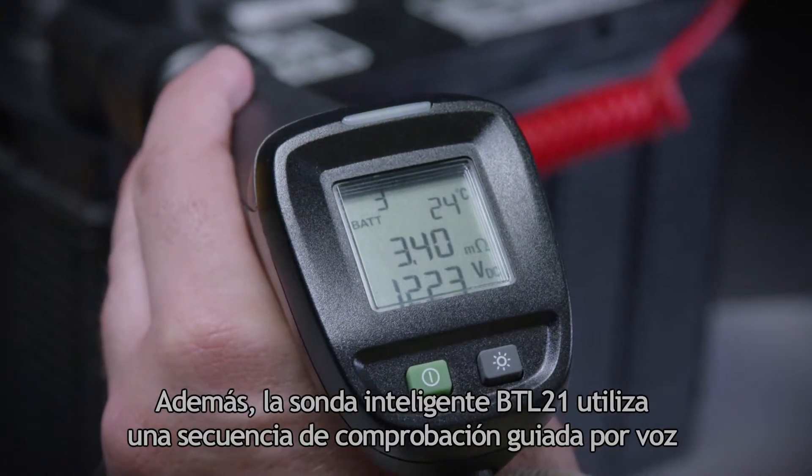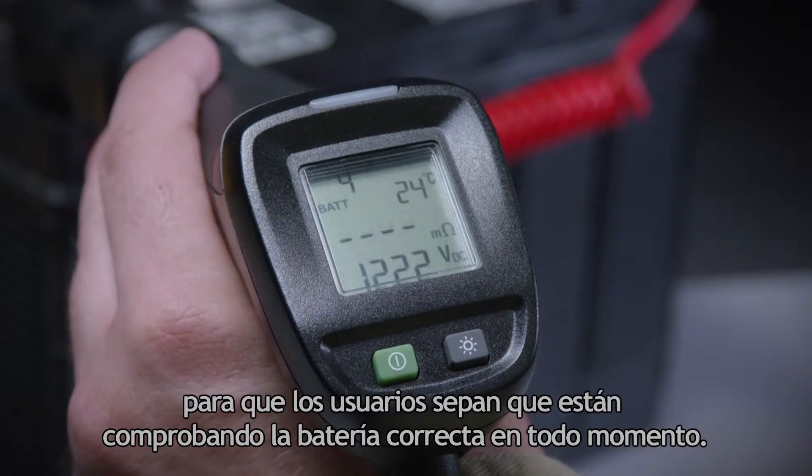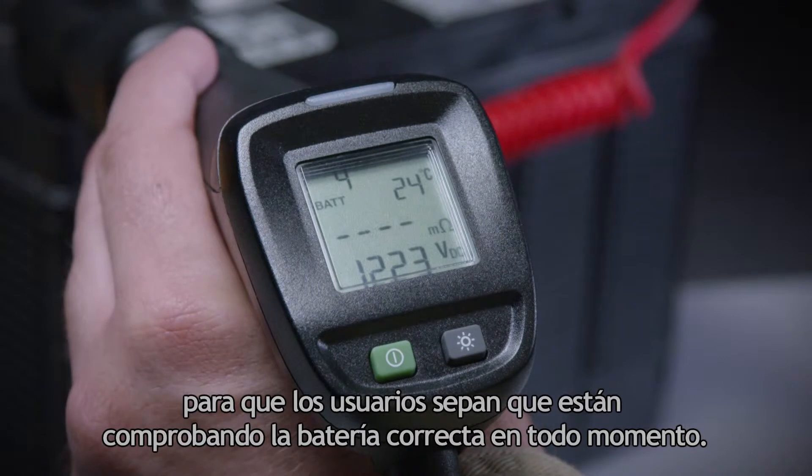In addition, the BTL21 Intelligent Test Probe utilizes a verbal guided test sequence so that users can be sure they're testing the right battery every time.